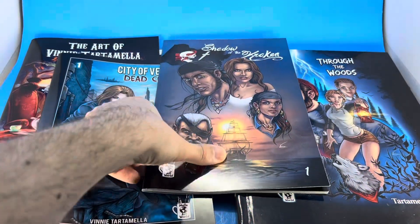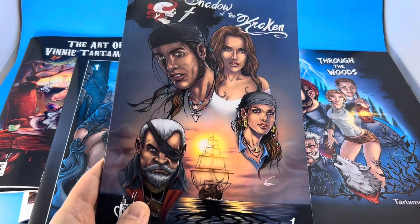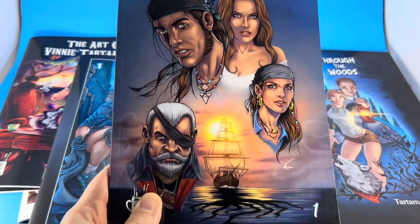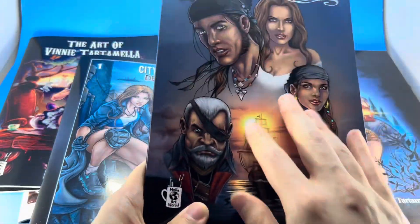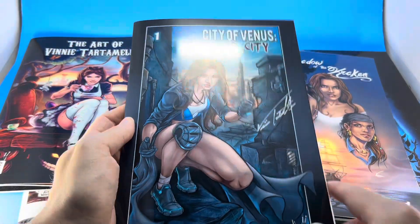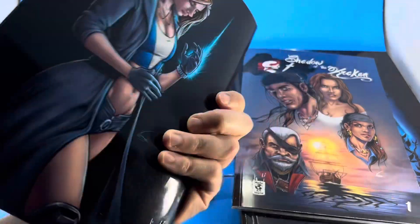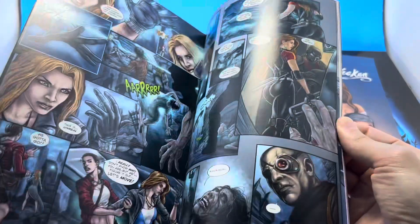For anyone looking for some amazing comic books, this is part of my collection. I am the artist and creator of Shadow of the Kraken — a beautiful pirate story, 52 pages, beautiful artwork, everything you need out of a great pirate story. We also have City of Venus, a futuristic story I totally created.